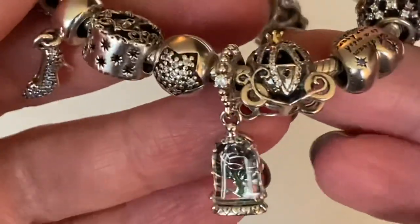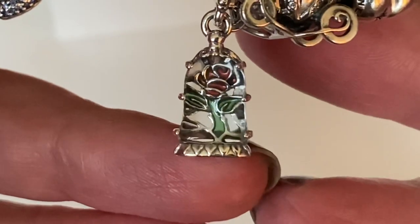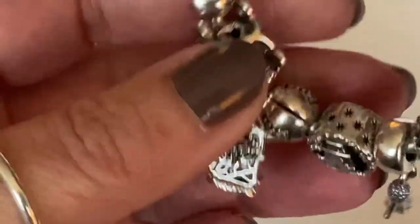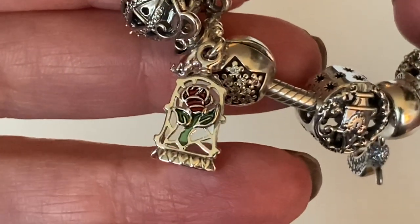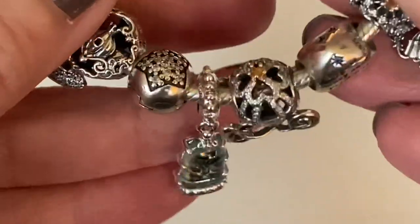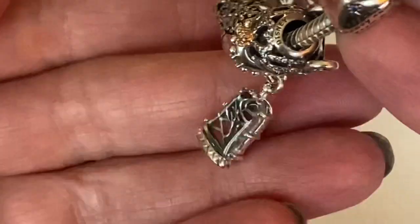Now we have the first of my Black Friday charms — it's called the Enchanted Rose Dangle. This charm was a must-have for me. The mosaic on the back is just stunning. No matter which way you look at it, it's so pretty — it reminds me of a stained glass window. Pandora is really thinking outside the box with their different uses of Murano glass, creating a really slim charm with Murano glass.